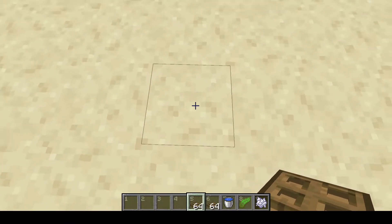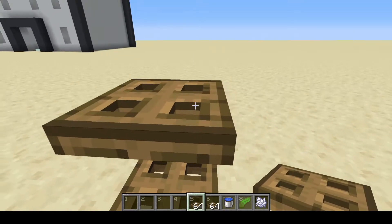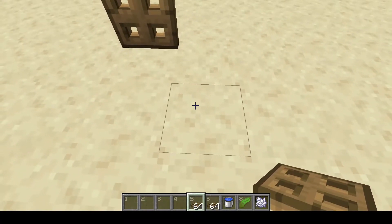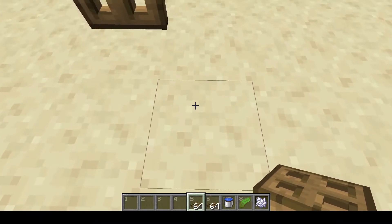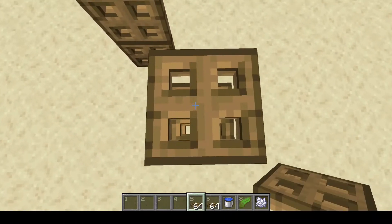You're going to start with a couple of trapdoors, just like that, and that's going to be your entrance. To build this just single, stand-alone, you just want to come up. I'm going to build mine ten tall.